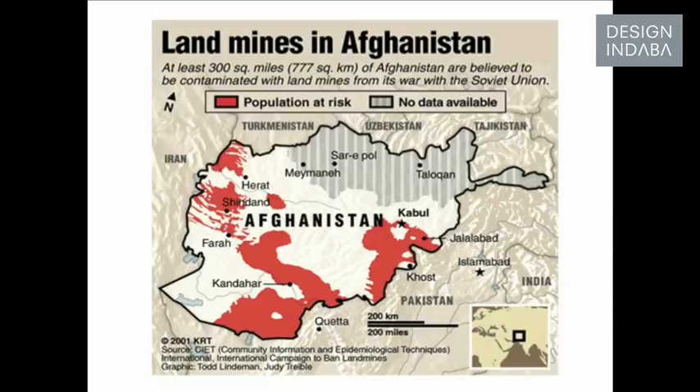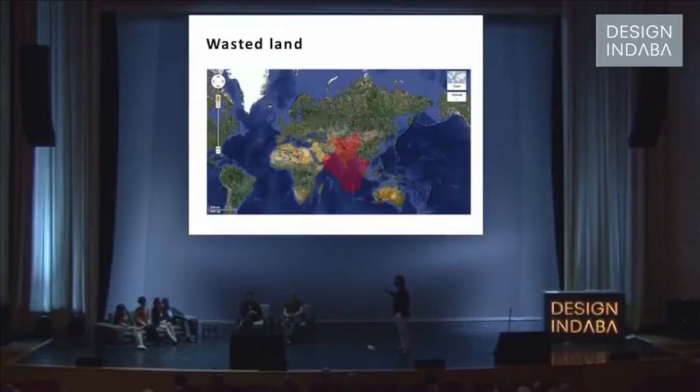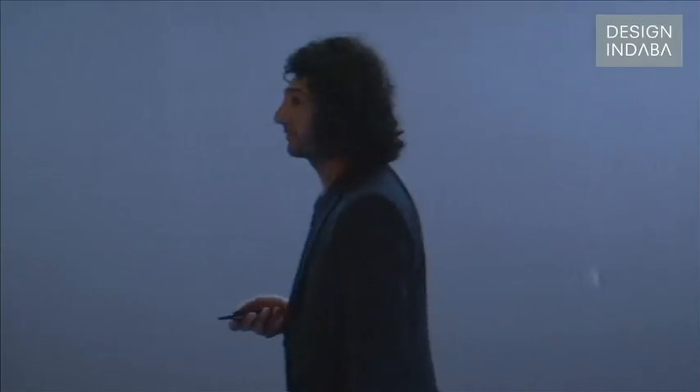This is Afghanistan — all the red part is occupied by landmines. It's at the border of Pakistan, about 10 million. So if we put all these occupied, affected locations together, we will create a lost planet — a continent that we don't use, actually. And everybody's talking about needing two or three worlds, but we don't use our own in a really good way.